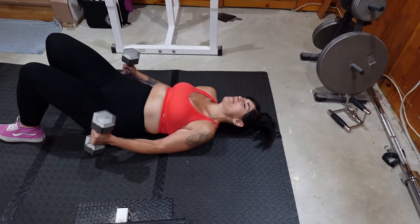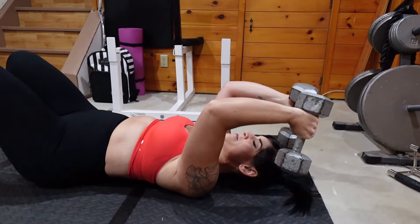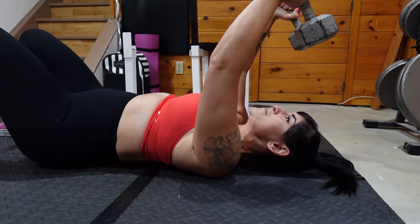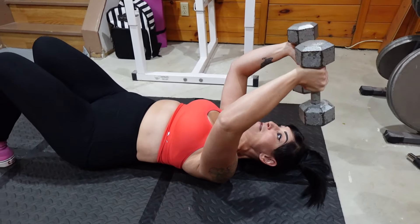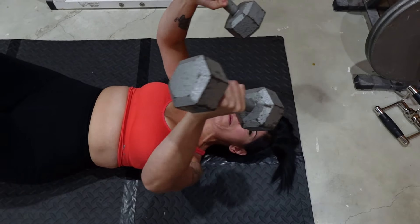Then I move on to my third exercise: skull crushers on the floor. I lay down on the floor and use 15-pound dumbbells — I had to build up to that, starting with five, then ten. I do about eight to ten reps, two sets. I raise the dumbbells over my head, push them up toward the ceiling squeezing my triceps, then lower them back down almost to the floor — not letting them touch, to keep the tension on the triceps. That's how I do the rep.